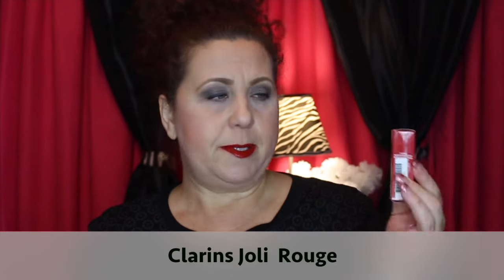Thank you to Measurable Difference for sending that — I was not expecting it at all. Another product sent to me through Octoly was from the company Clarins. They selected me to receive one of their lipsticks — the Hydration Moisturizing Long-Wearing Lipstick in color number 742, Jolly Rouge.